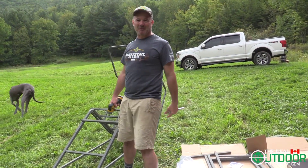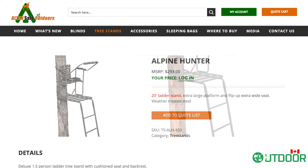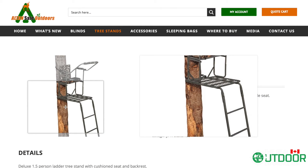Hi everybody, it's Ian from The Real Outdoor Experience and I have the pleasure today of assembling the Altan Safe Alpine. It's a single-man stand, it's a 20-footer, and it's going to put me way up in the air.